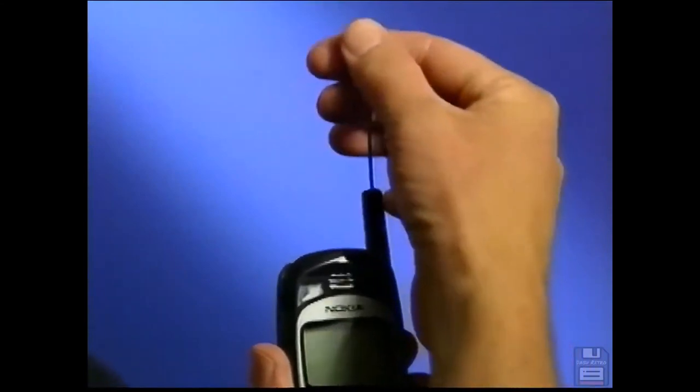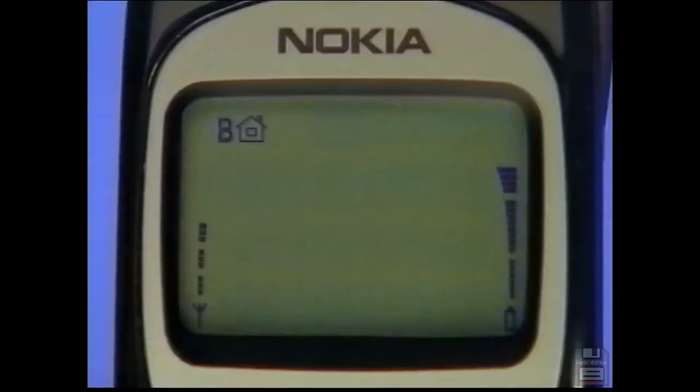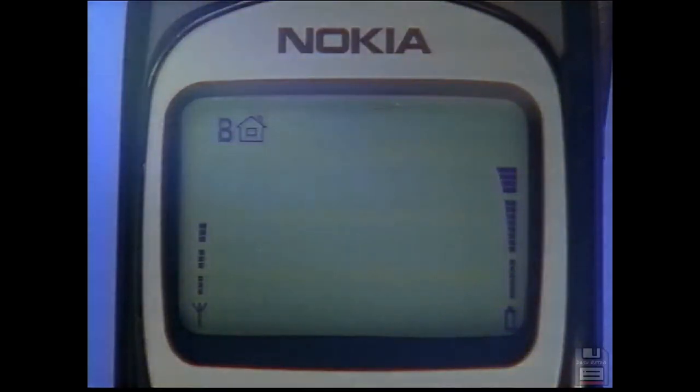Before making a call, check that your battery or car cigarette lighter adapter is in place. Extend your antenna and press power on. Your phone should be ready to use. However, if the no service indicator light is on or flashing, or the words "no service" appear on the display, your phone is beyond the range of a cellular area and you can't make calls.